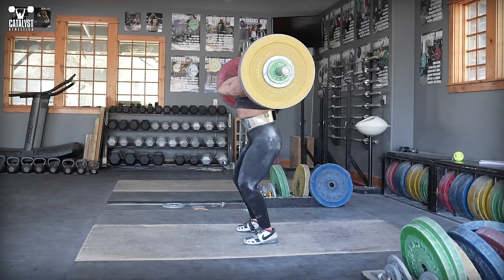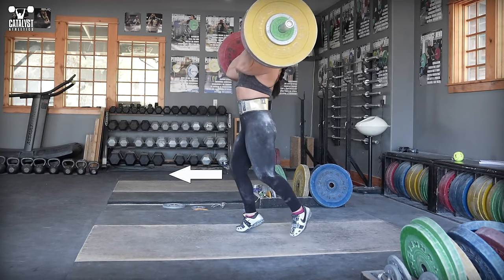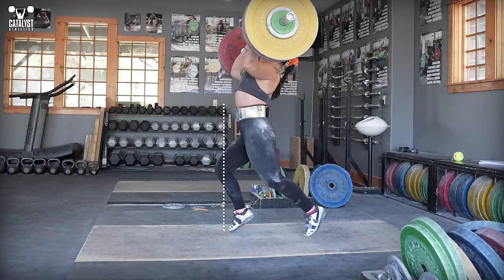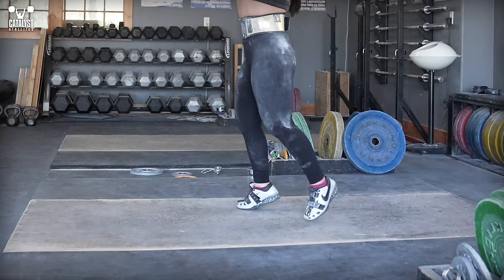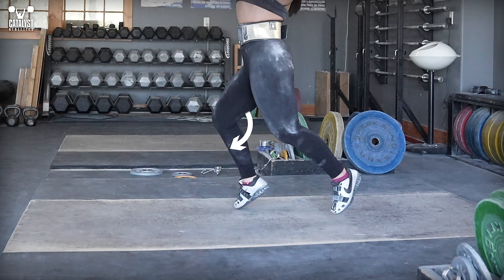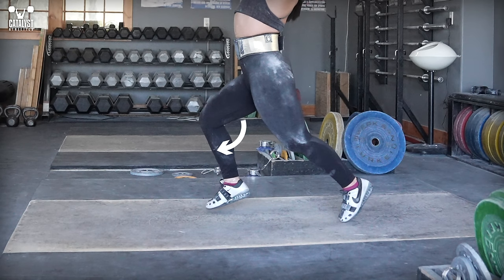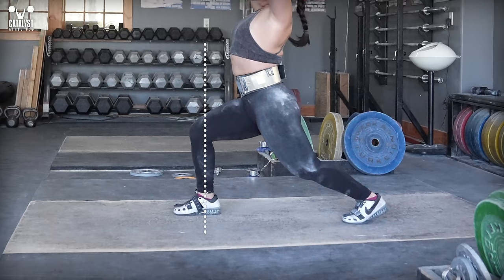When we split for the jerk, we tend to naturally lead with the front knee — this means the foot follows behind and is more likely to stay behind, resulting in a weaker and less stable split position with the knee in front of the ankle. Instead, imagine kicking the heel forward under the knee as you split. This ensures the foot isn't just dragged behind, the knee moves more quickly, and helps establish the vertical shin position we're looking for.